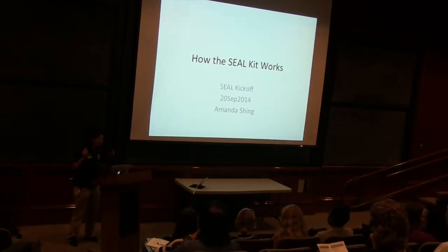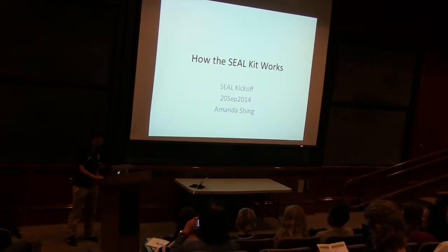So get all your questions going on right now while we're just learning about it, and then once you see it, you can get all your questions out and learn some more.